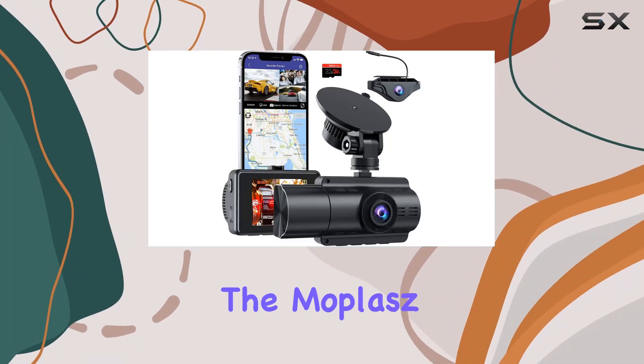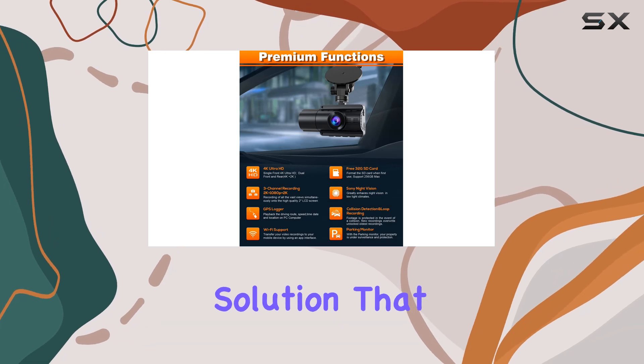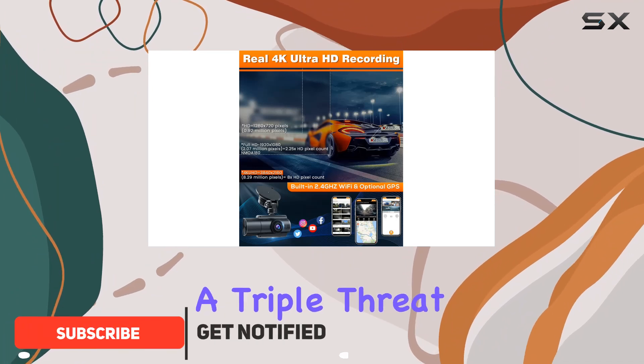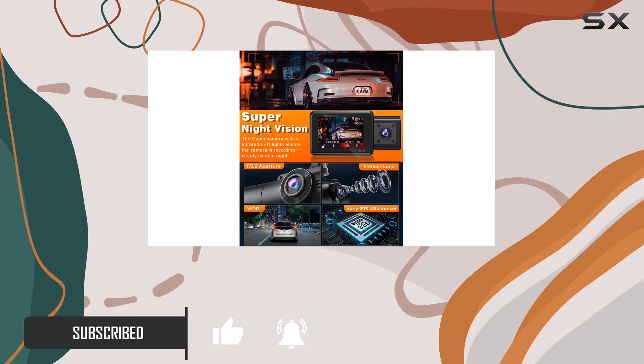Today, we're diving into the Moplash 3-Channel 4K dash cam, a cutting-edge car security solution that leaves no angle uncovered. This dash cam isn't just your ordinary front-facing recorder — it's a triple threat, capturing footage from the front, rear, and inside of your vehicle simultaneously.